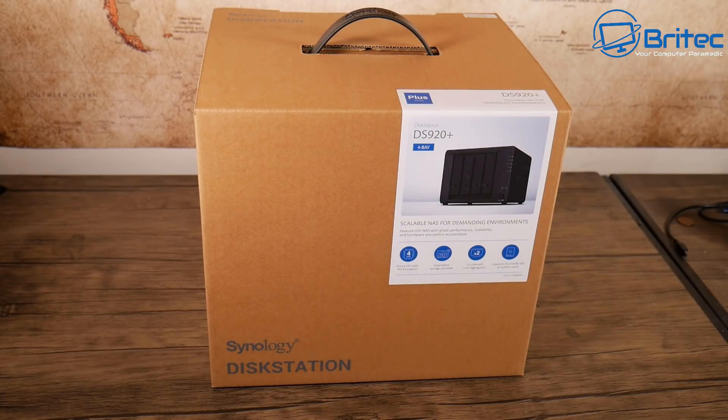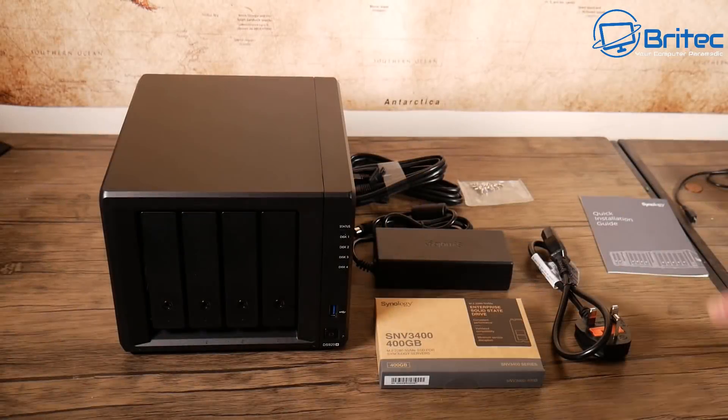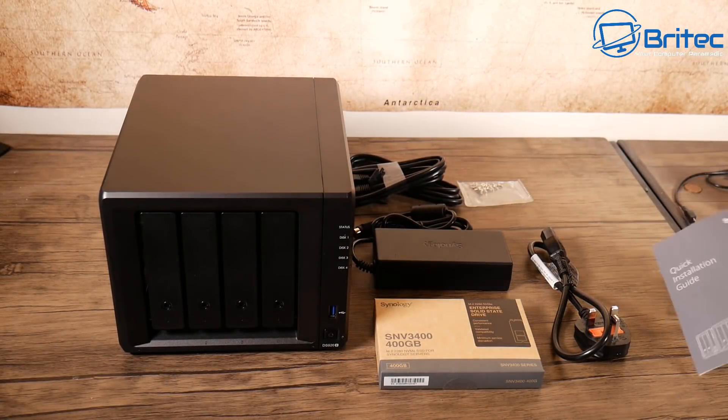If you haven't got a NAS setup, then you want to be thinking about buying a Synology, because they're some of the best NAS drives that you can buy today. This is exactly what you're going to get in the kit.